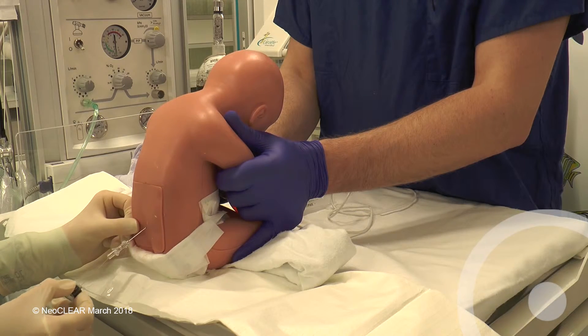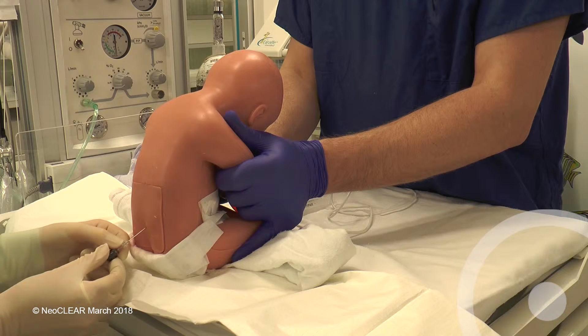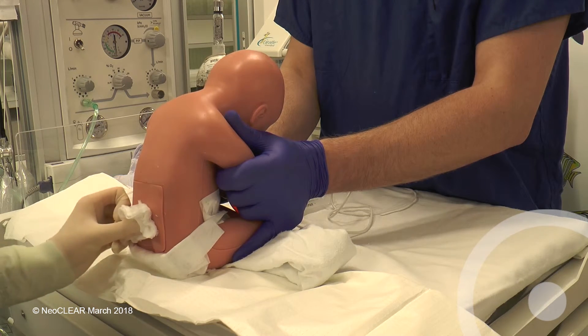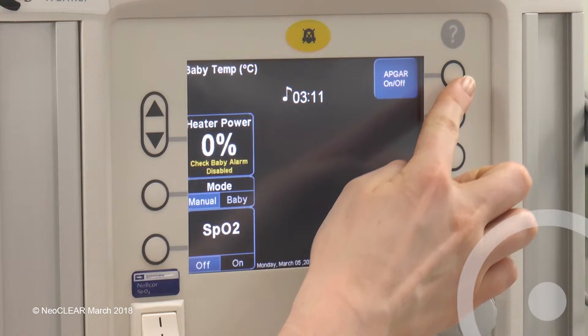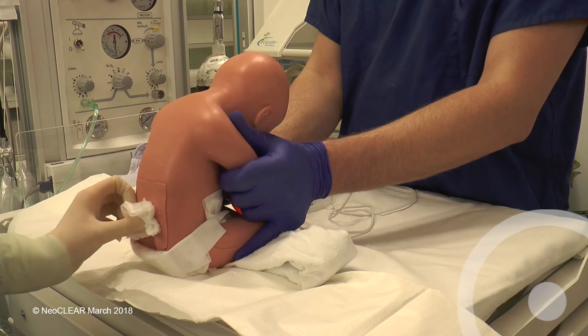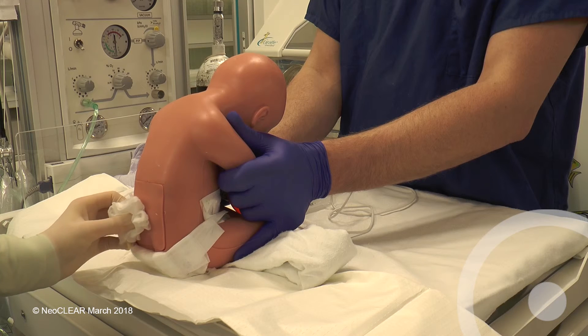Replace the stylet, remove the needle and apply sterile gauze. Note the time of the end of the procedure once the needle is withdrawn if the first attempt has been successful, or continue timing until the end of the second attempt if required.